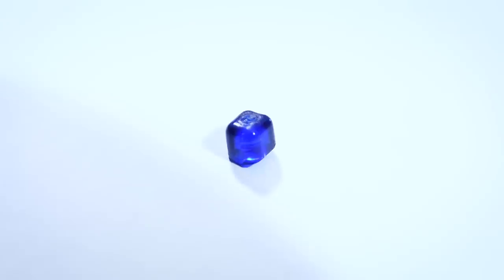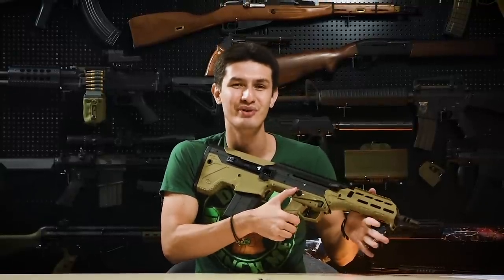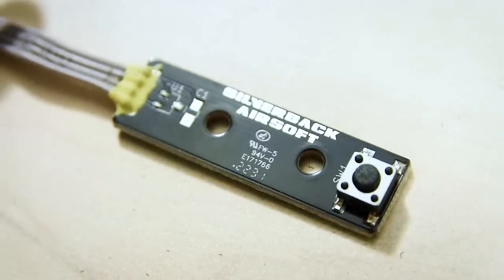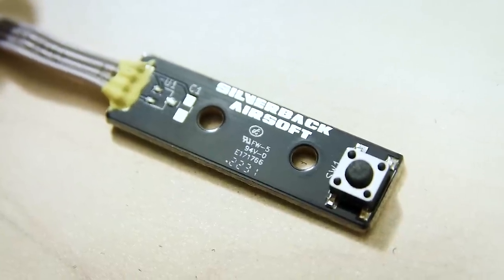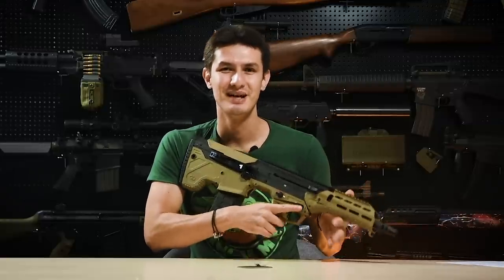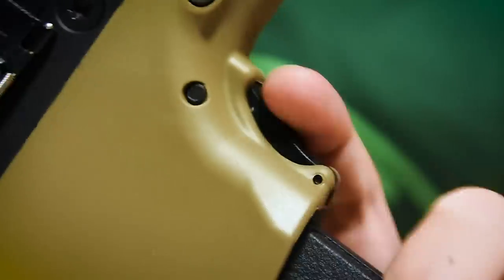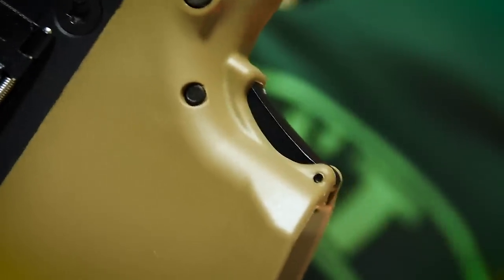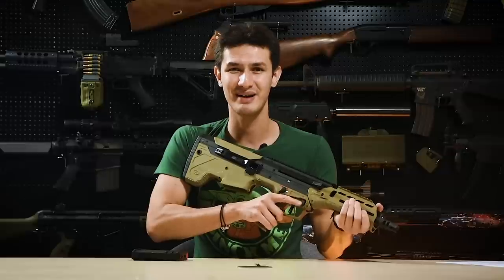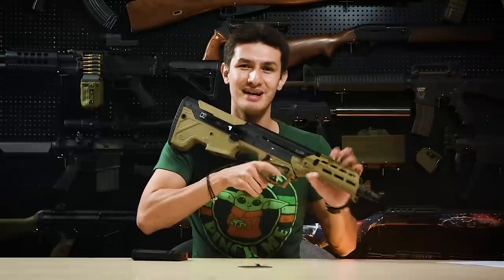The gun also comes with an extra hop-up nub for use with heavier .36 and above BBs. Just underneath, we have a really nice tactile ambidextrous rotary fire selector that really does work quite well. The MDR-X also comes with a semi-auto-only replacement trigger board, just in case you are at a site that requires DMRs to be semi-auto-only or out of personal preference. Right next to that, we have the magazine release — in addition to the two mag releases just above the trigger, there is also a third one located right next to the magazine itself along the centerline, easily accessed with both hands. The trigger, unlike most AEGs which lack any kind of tactile feedback, has a little bit of mush but a tactile click and reset upon making contact.